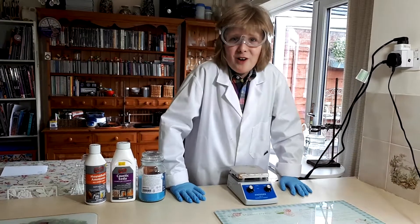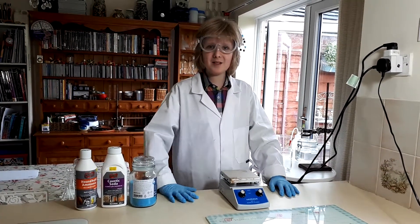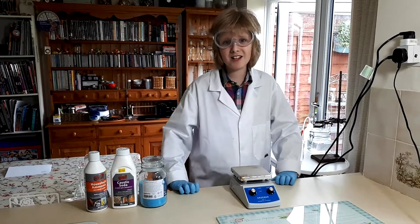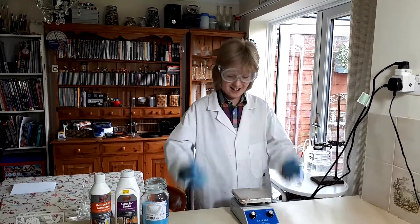Hey guys, welcome to a home science video with me Sebastian. Today we're going to be making some copper hydroxide. As you might have noticed, I'm not in my usual garage lab. That's because it's extremely cold outside and I thought maybe I could commandeer the family's kitchen. So that's what I've done and that's why I'm here.